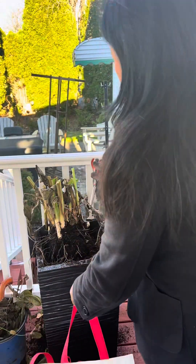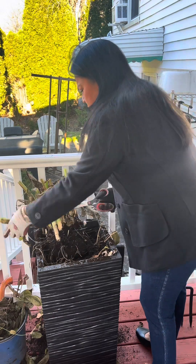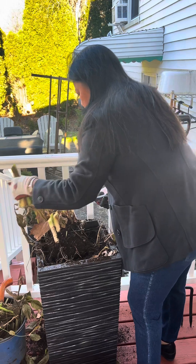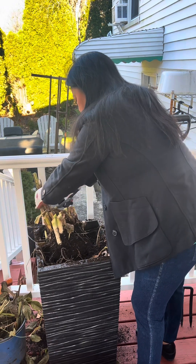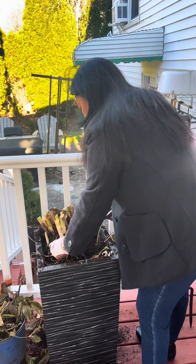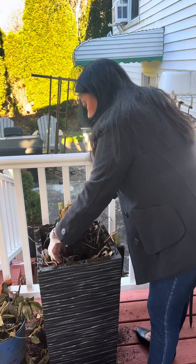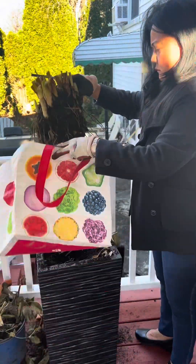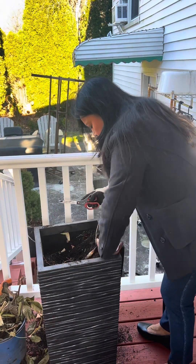If I save all of this — and there's really a lot — if each bulb can produce one plant and it would cost $19, and I originally spent like $40 on these canna lilies, I can get four times that. It's like I saved about $300 on these canna lilies.